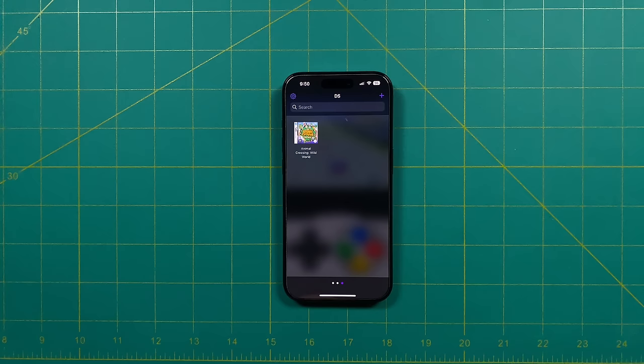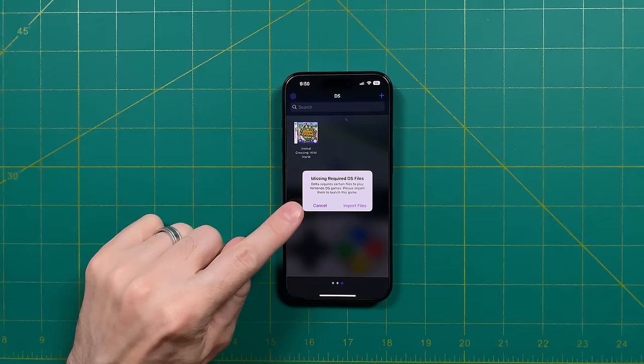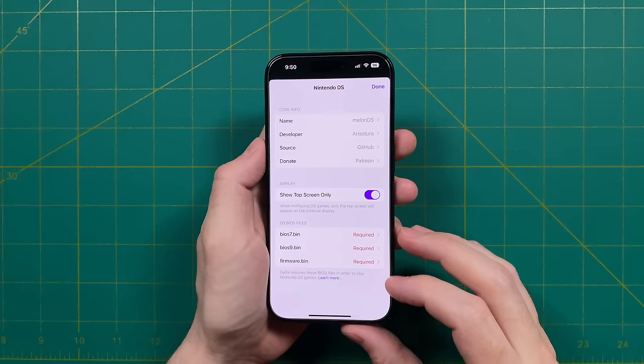For nearly all of the emulators, it's a super simple setup — no BIOS files or anything like that. The one exception is going to be Nintendo DS. If you try to start up a game, it's going to say that it's missing the required DS files. If you get this warning, click on the Import Files button, and on the bottom you will see there are three DS BIOS files that are required. Much like with ROM files, these BIOS files are copyrighted — you can either dump them directly from a Nintendo DS, or a little Google searching will get you on your way.